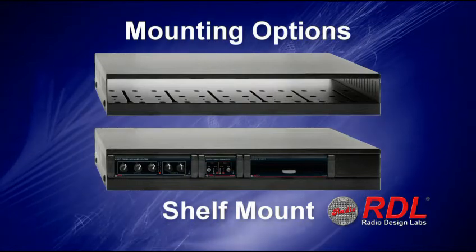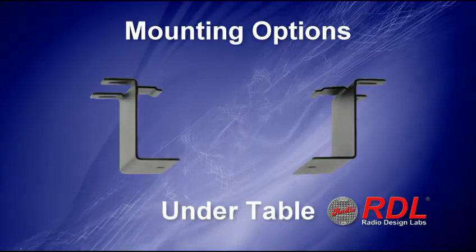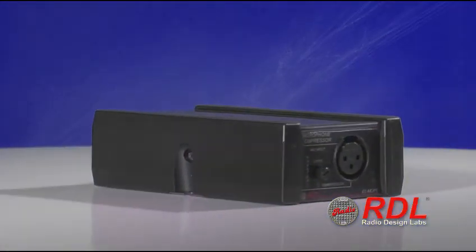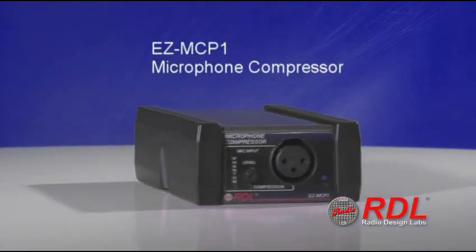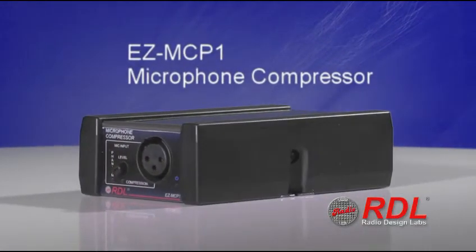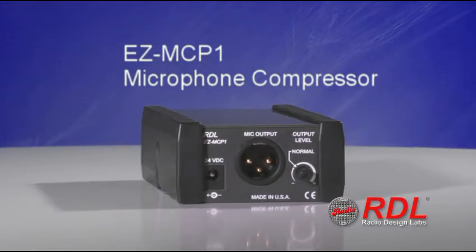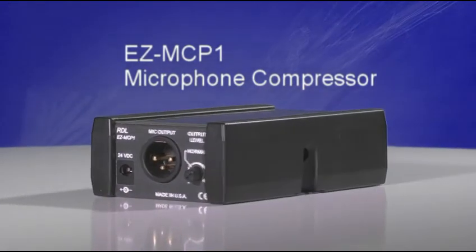Mounting the EZ-MCP1 is just as quick and simple with the variety of EZ-Series mounting options. With its ease of installation, setup, and use, the RDL EZ-MCP1 is the ideal solution for any environment where microphones are used for public address, and is economical enough to be installed on every microphone in your system.